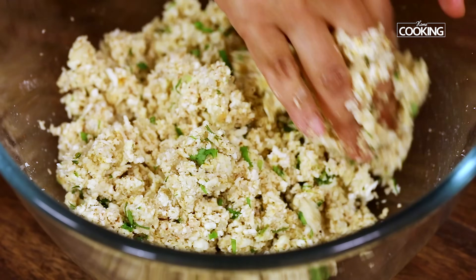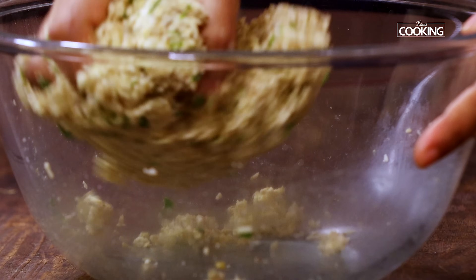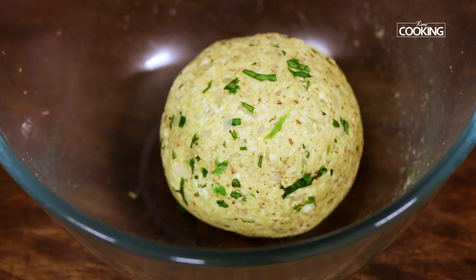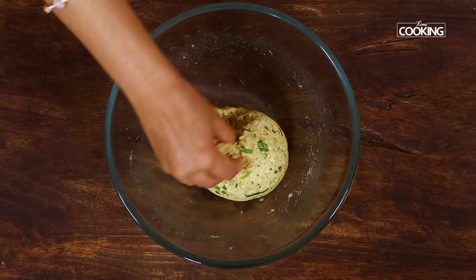Mix everything and knead it nicely till you get a nice doughy consistency. Now we're going to start making the kebabs.